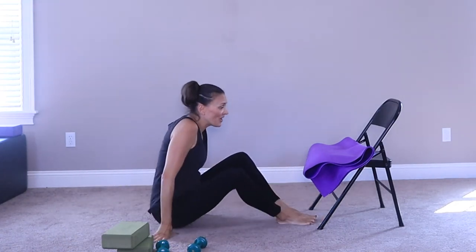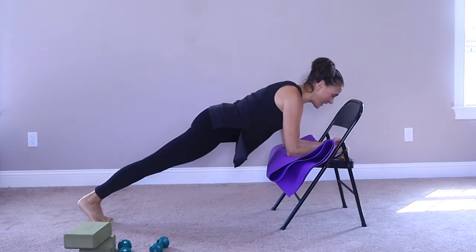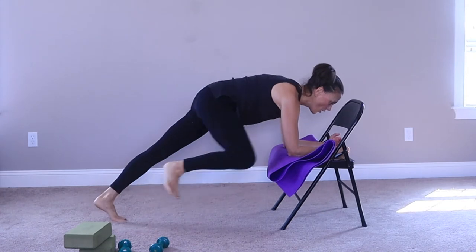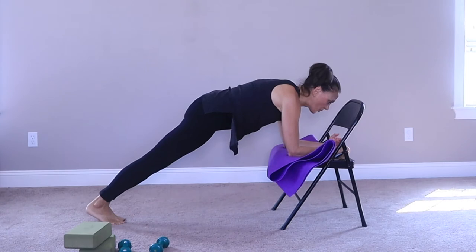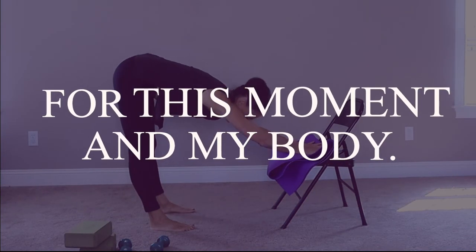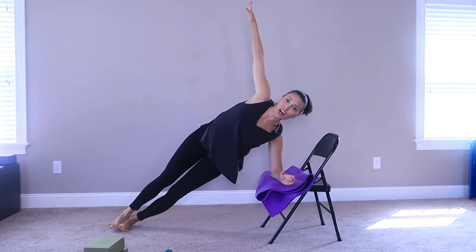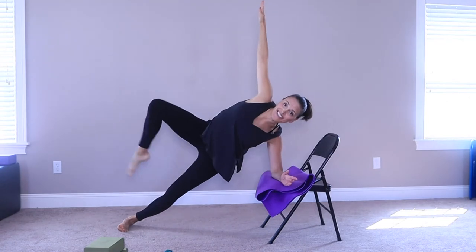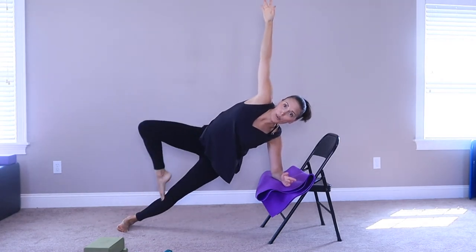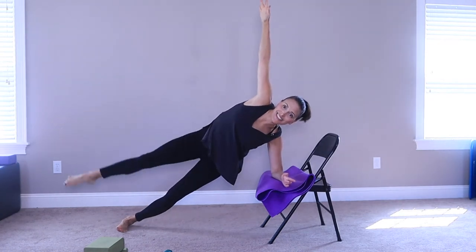We're going to come on up and come back onto those forearms. Rest your forearms onto your chair and hold here. Let's bring the knee up towards the shoulder — eight, seven, six, five, four, three, two, and one. Come back onto your forearms, switch sides. Stay here, reach the arm up if you'd like — bend, extend, and lower. Seven more — six, five, four, three, two, and one. Other side — arm up if you'd like. Eight, seven, six, five, four, three, two, and one.